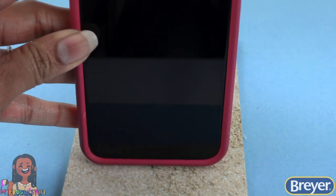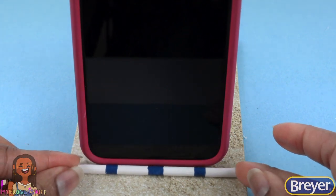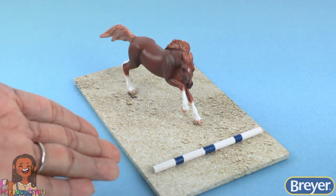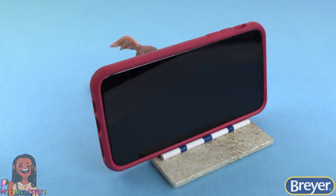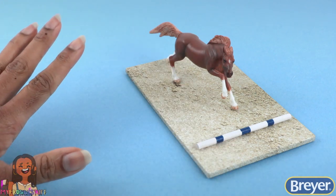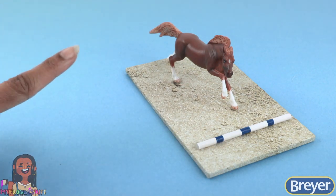Glue the pole right in front so it looks like a small diorama of a horse about to jump over a ground pole — but we can also use it as a cell phone holder, making this project cute and functional! However you choose to decorate your surprise horse, be sure to have fun and get creative.